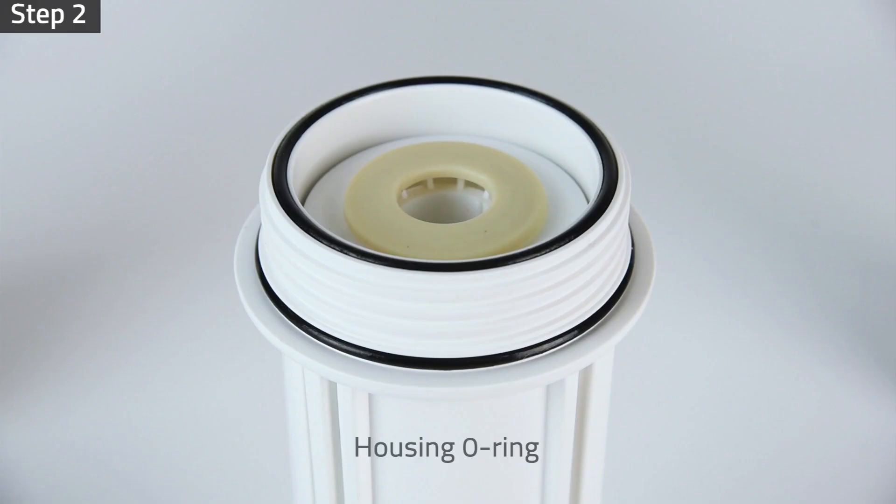Step 2: Insert the filters back into their housings and make sure the housing O-rings are properly seated to prevent leaks.